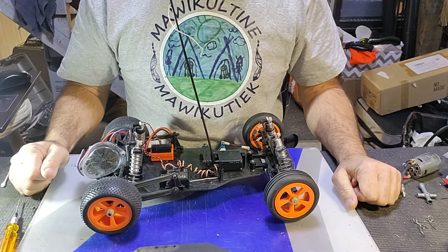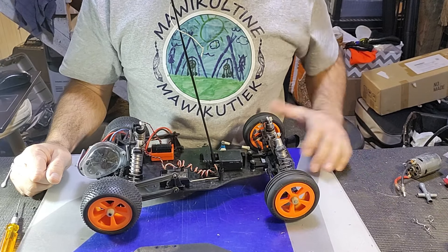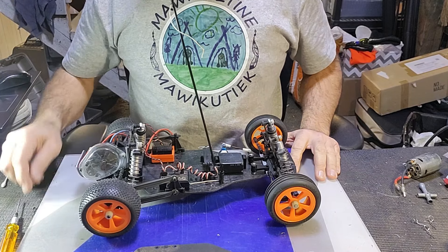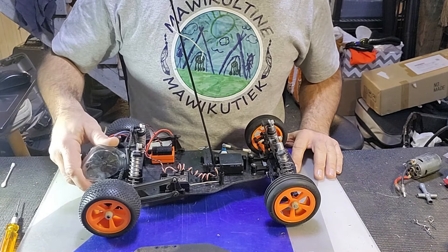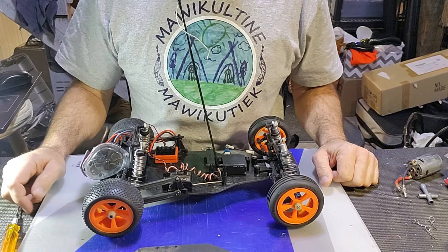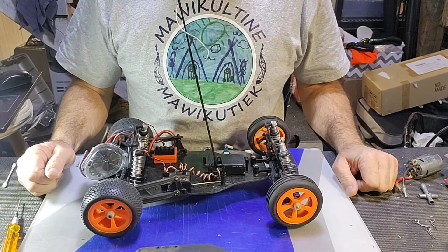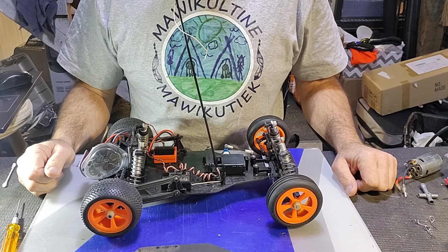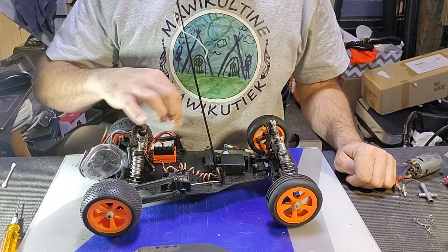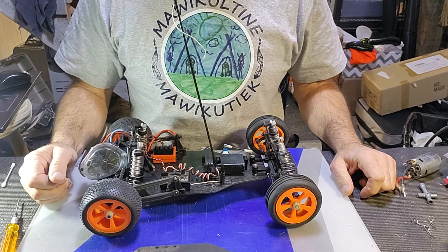Yeah, but it is what it is. It's kind of getting to be a rare car — I saw one new in box out of Texas on eBay once for three grand US, factory sealed. If money was no object I would have had it, but money is an object. Anyway, there's a quick update on my JRX2. If you have any questions, please feel free to drop a comment and I'll do my best to answer — and if I don't know the answer, I'll make one up. I'm good like that.